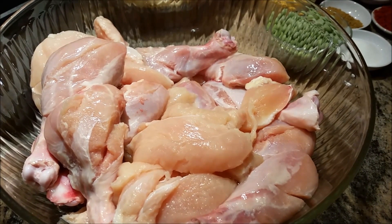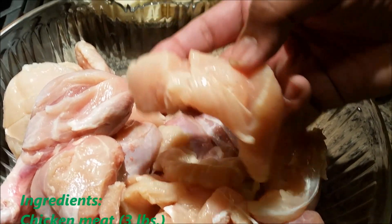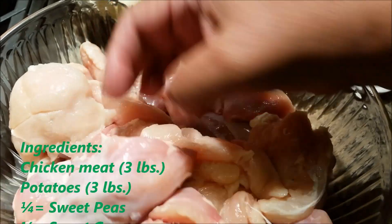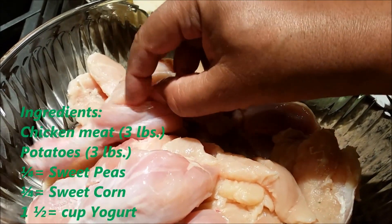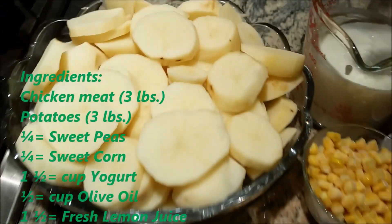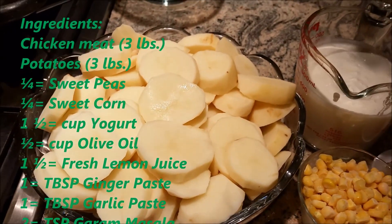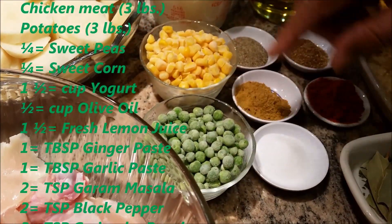I'm going to share with you how I do it. I have a 3-pound chicken. The best thing to do is make cuts on the chicken — on my drumsticks I make three cuts on one side, two cuts on the other side, same on the other pieces. These cuts will help us marinate the chicken better. I have 3 pounds of potatoes, peeled, washed, and cut into size. I'll also use a small cup of sweet peas and corn.